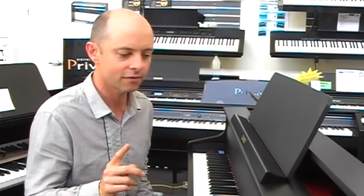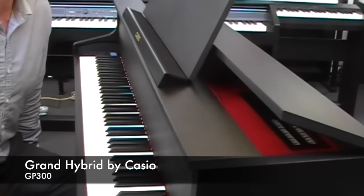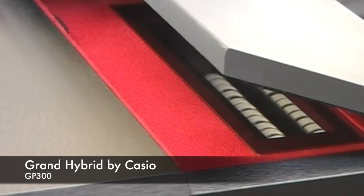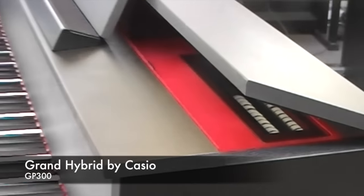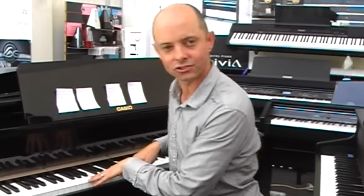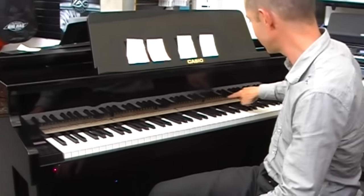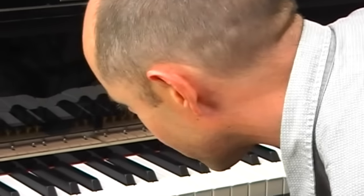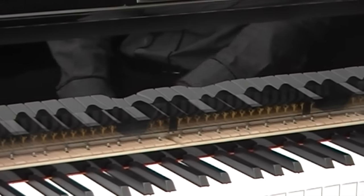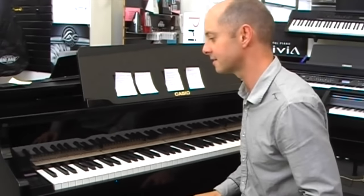One cool little feature about both of them — the GP300 and the GP500 — is they have a little window up here so you can look inside and see the hammers of the digital piano. I reckon that is a really cool touch. I have a model over here which is a special display model of the GP500 for shops, where you can see a much bigger display of all the workings inside the piano. It's just amazing, and I think it's genius to collaborate with Bechstein to make something like that.